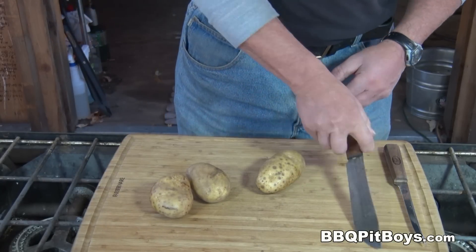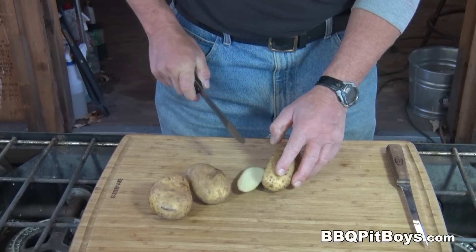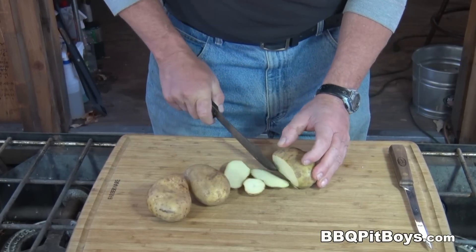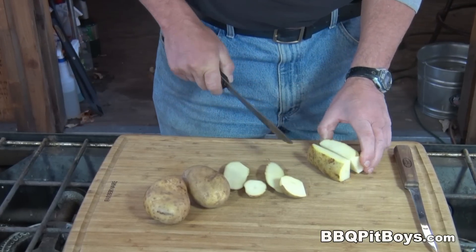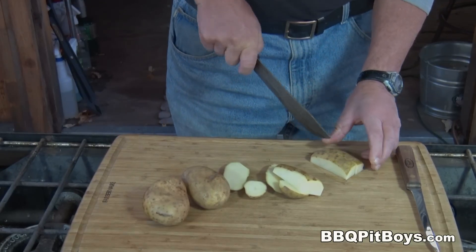Now, this is fish and chips, so it's all about the potatoes too. You've got to make yourself some good french fries. Here we're using a russet potato. We're just going to prep them for the oil. You know all about doing that, right?